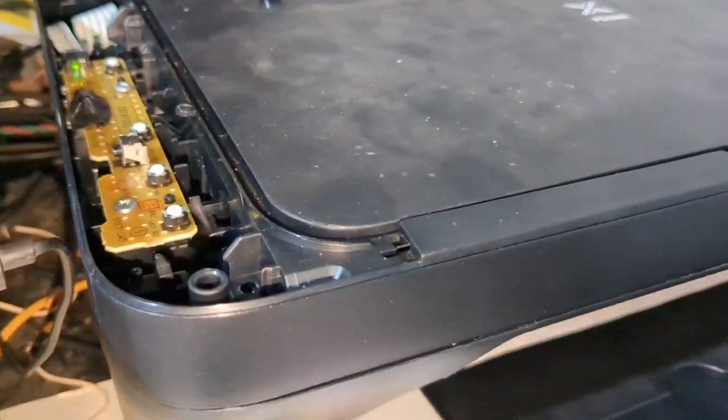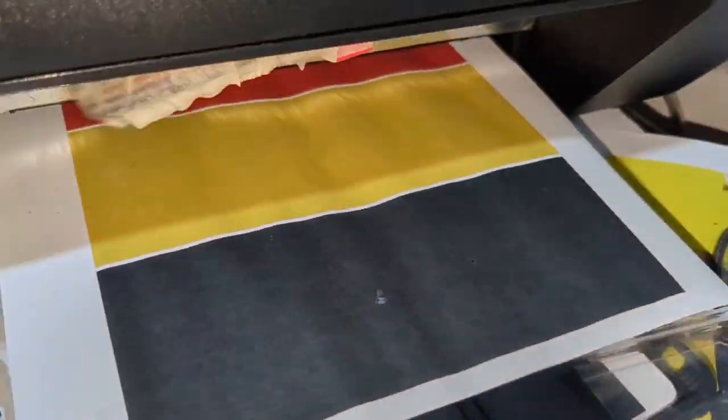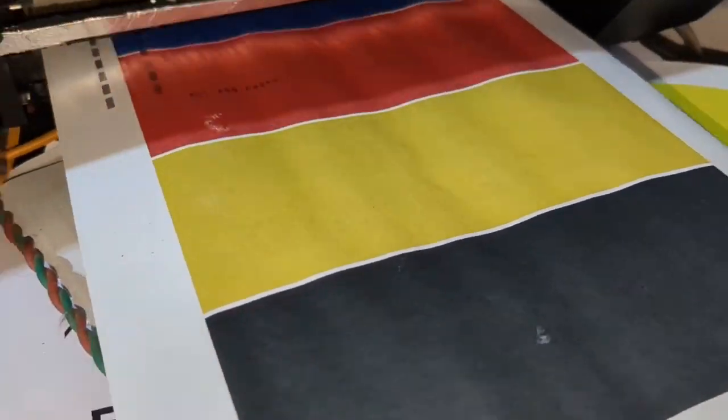We have placed the round encoder disc. Now we are testing our output. You can see there are no white lines or any other defects on the print — now it's fine. Thanks for watching! Please subscribe and turn on the notification bell, and we will see you next week.